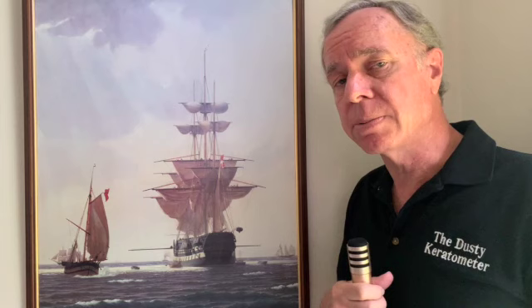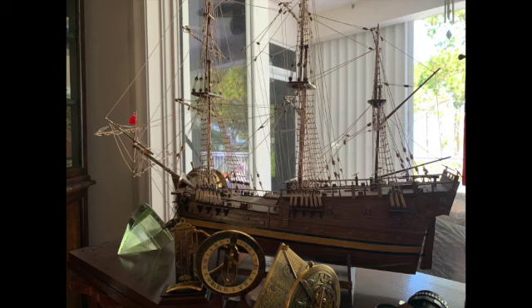So it's a painting with a little twist, which I'll give at the end. When I was in optometry school, I built a model of Captain Cook's ship, the Endeavour, and it was a nice distraction from optometry school, obviously. That's what drew me originally to this painting.